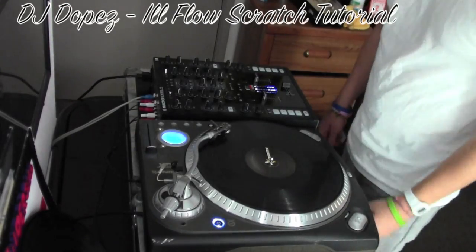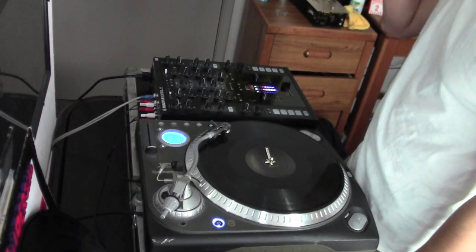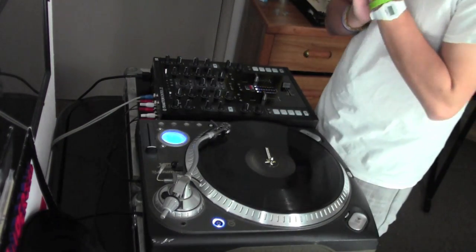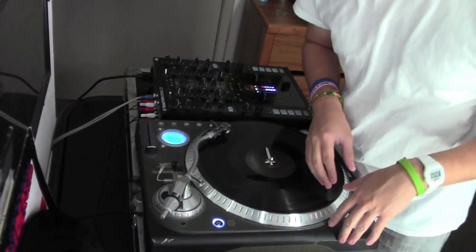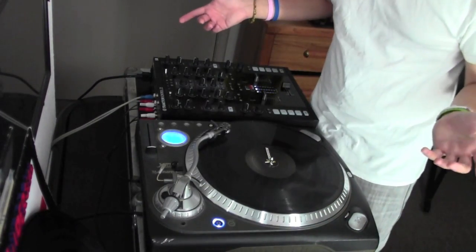What up guys, DJ Dopez here. I'm here to do a quick scratch tutorial. I've been getting some questions on phrasing and stuff like that — not only the vocal cuts, but I've started to do a lot more funky D-styles cuts, so I decided to do a quick tutorial on how I feel his style is.